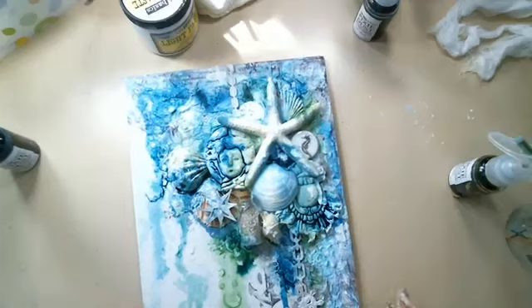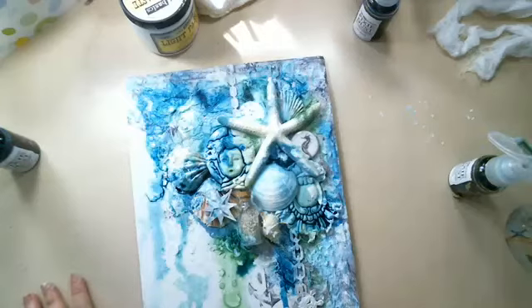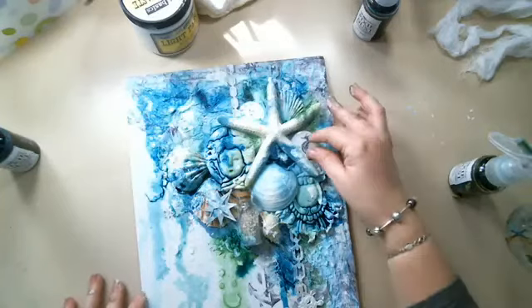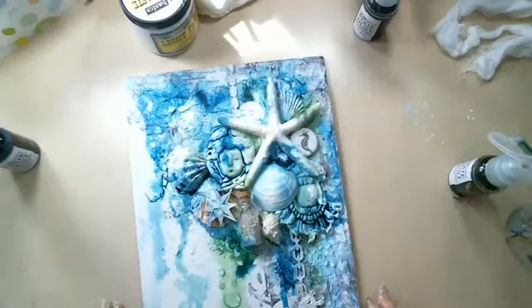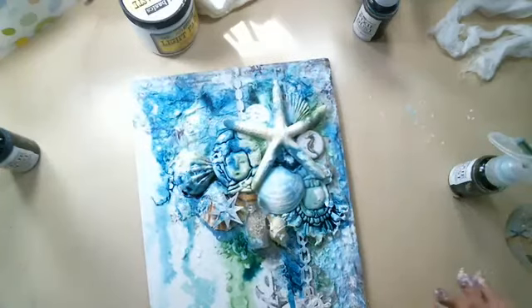One of these canvases is up for sale since I don't need two of them. If somebody wants to buy this one or the light bulb canvas from last week, feel free to PM me. I'm selling one of each since I have two of them.